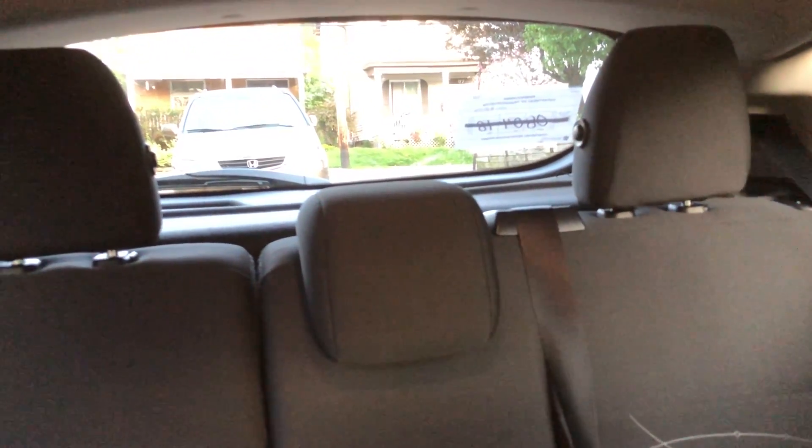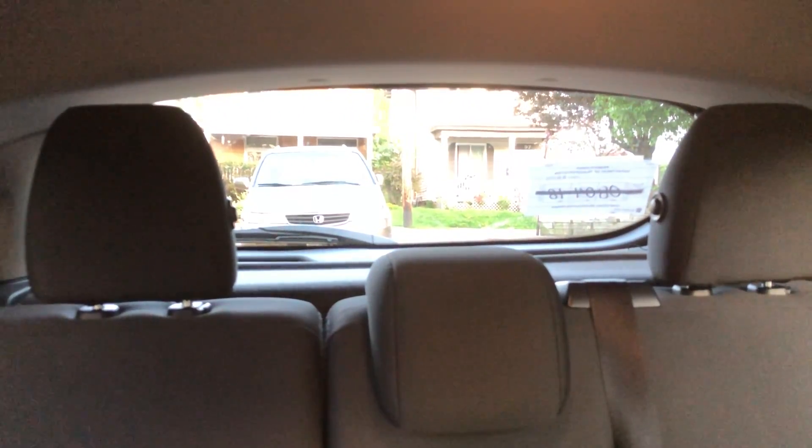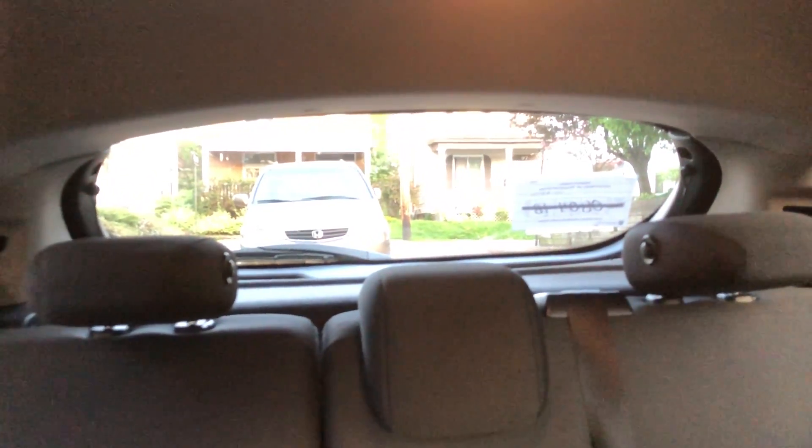The first thing you do when you get a new car, if you're not going to have anyone in the backseat, is take out the headrests. Look at that — two blind spots back there. Almost all cars are the same when it comes to the headrest. The headrest goes down like that, so I could leave it like that and not have to take the full headrest out. But even then, if I'm driving and looking back, it's not too bad actually — maybe I will leave it like that.